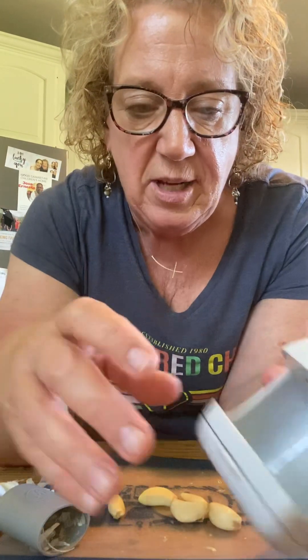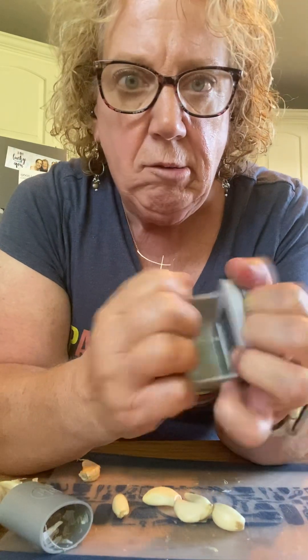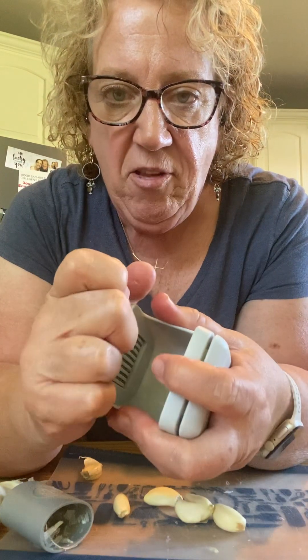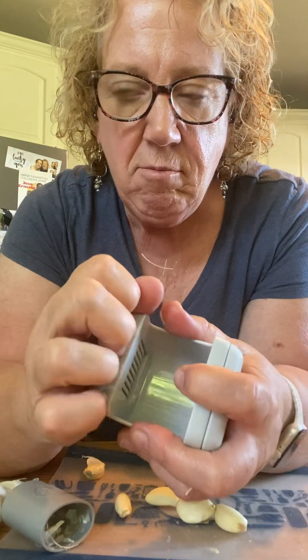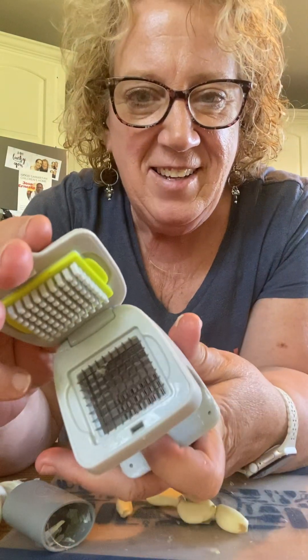So now we have four cloves of garlic here. Let me show you what this tool does. There's a top part here, and that slices. There's the other part here, and that dices.